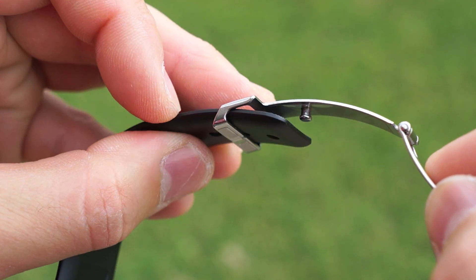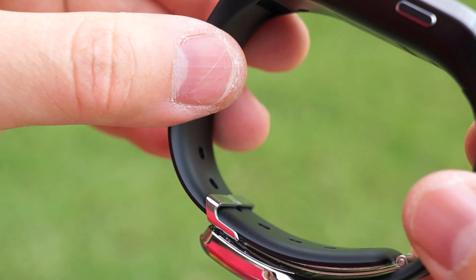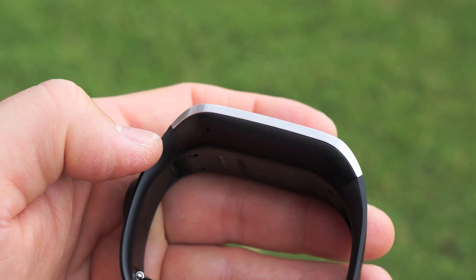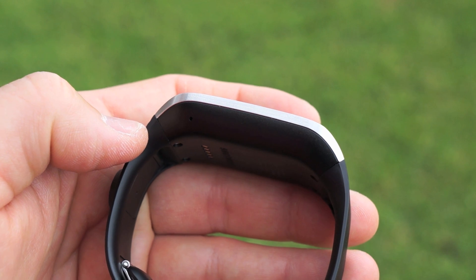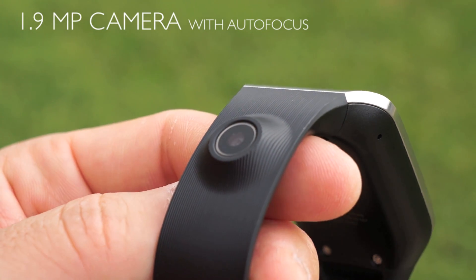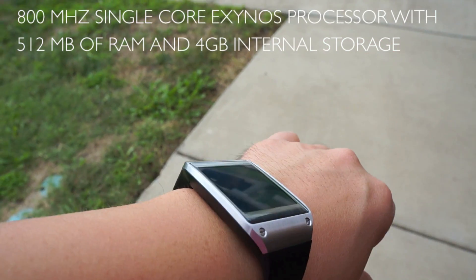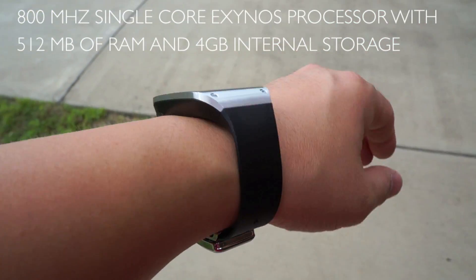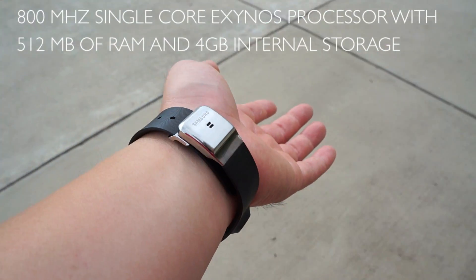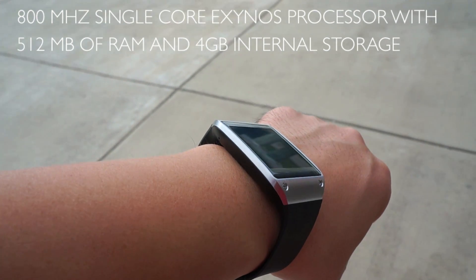There are holes to adjust the size of the band as needed, and the process is very easy — you just fold it back and snap it into place. The right side features a fairly tactile power button and a microphone, and the left side features another microphone. On the band you will find a 1.9 megapixel camera capable of 720p video and still pictures with autofocus. The whole thing is powered by an 800 megahertz single-core Exynos processor with 512 megabytes of RAM. The watch is very comfortable to wear and not that bulky on the arm. It's not heavy and I got used to it in just a few days — it never came loose or fell off. The build quality is excellent and the clasp mechanism is very nice. Overall I'm impressed with the build quality of the Samsung Galaxy Gear.